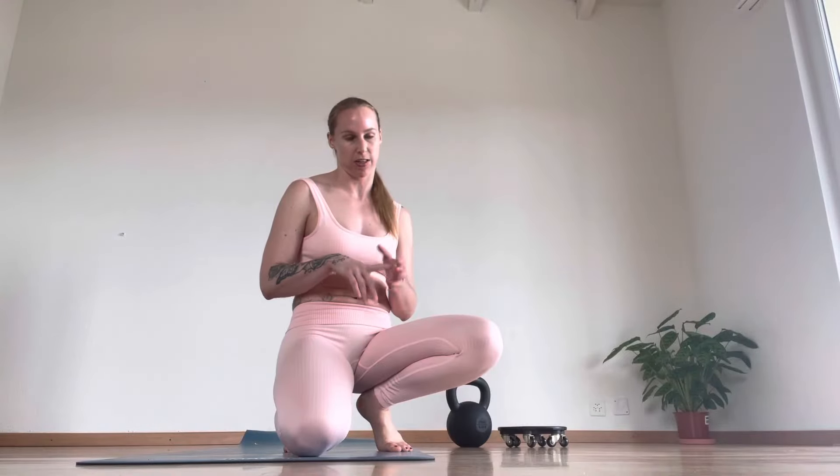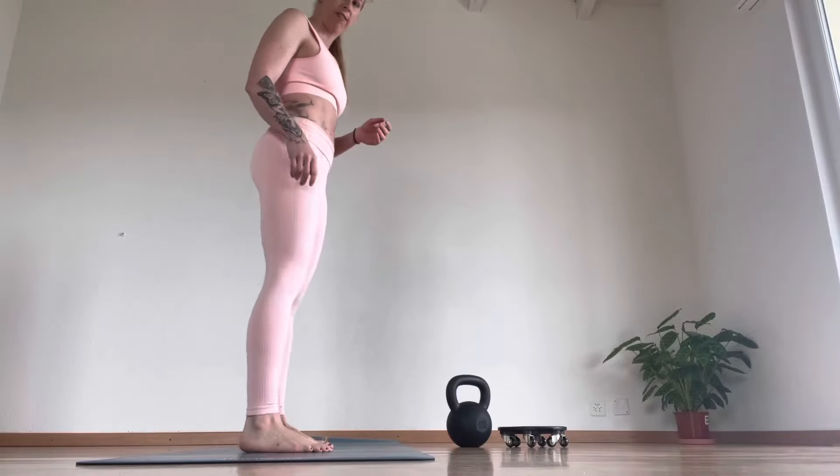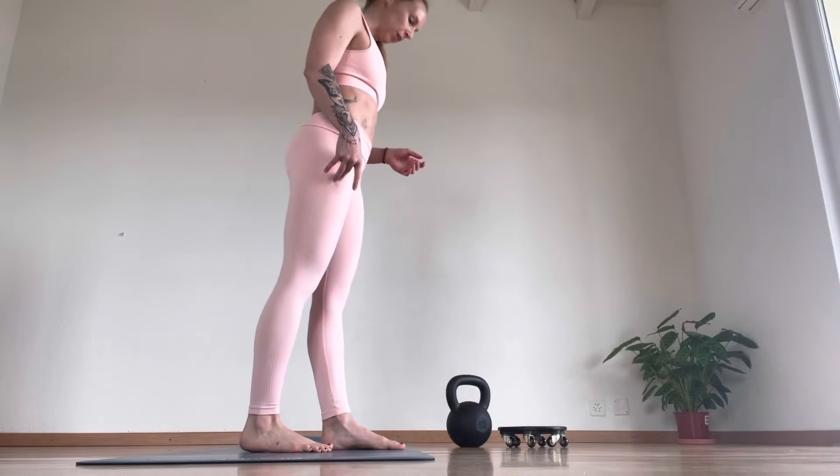Hi guys. So 10 reps — the first one is 10 reps, which will be five each side: single leg deadlift.